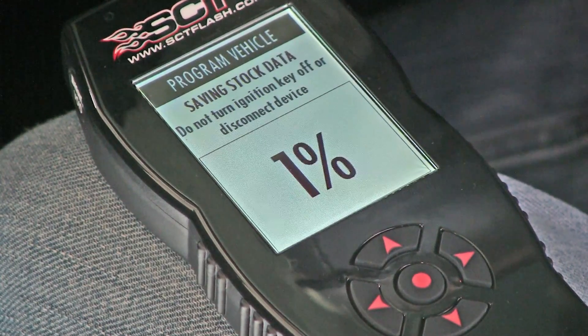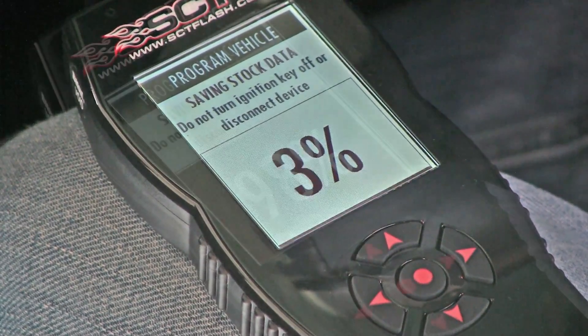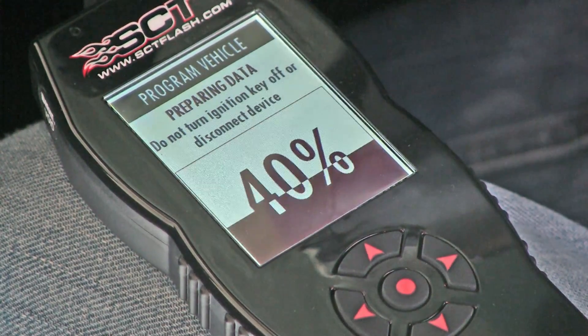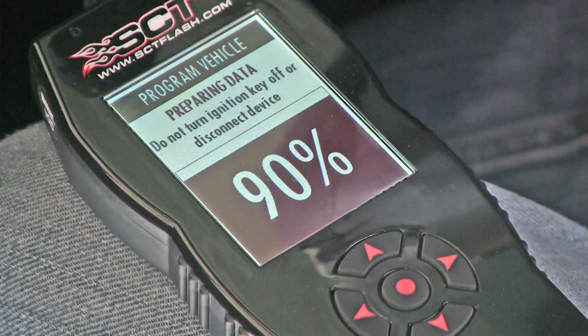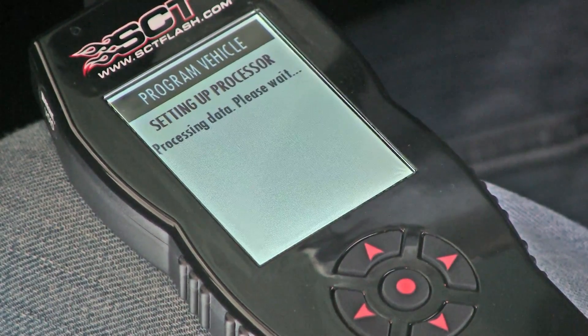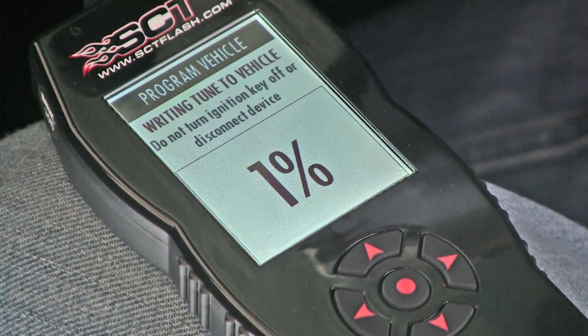The first step of the process is the tuner will upload and save your current factory program. Next, it will extract the custom tune data to prepare it for installation. The last step is downloading the custom tune into your vehicle.